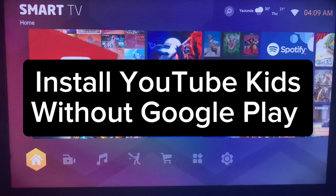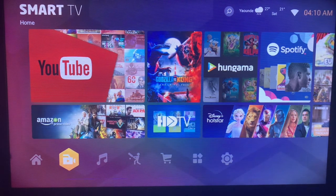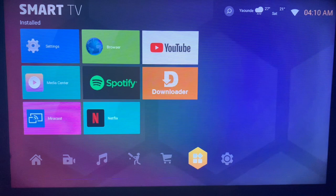In this video I will show you how to download and install YouTube Kids to your smart TV without Google Play Store or App Store. Like and subscribe to the YouTube channel for more important videos like this. So you want to install the YouTube Kids application to your smart TV without an app store.